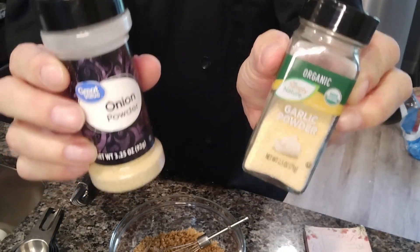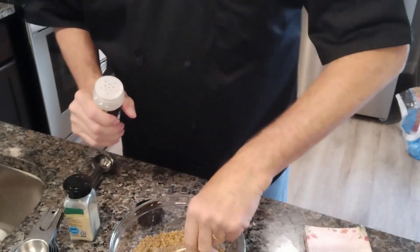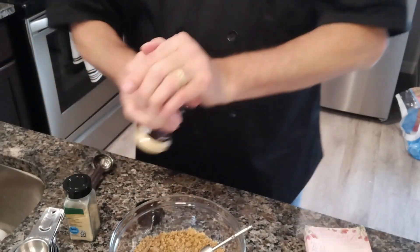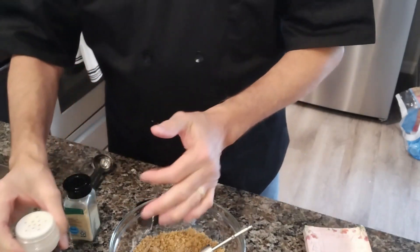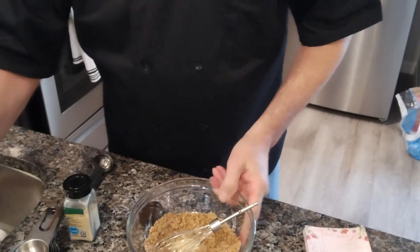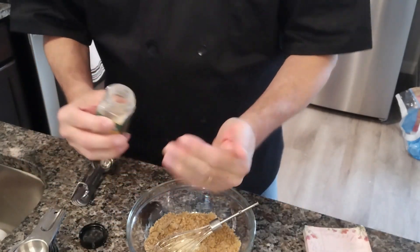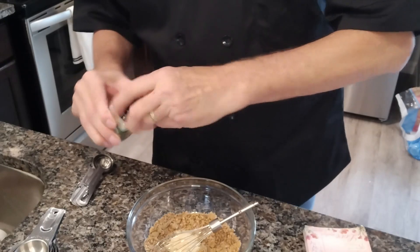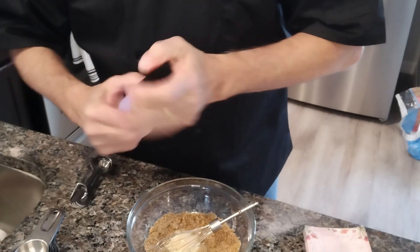Next item — onion powder and garlic powder, equal parts. I'm going to do approximately a teaspoon of each, measuring it the official way using the hand. There's my teaspoon of onion powder. And now the garlic powder — roughly a teaspoon of each. It's important to keep your seasoning sealed because they will go stale.